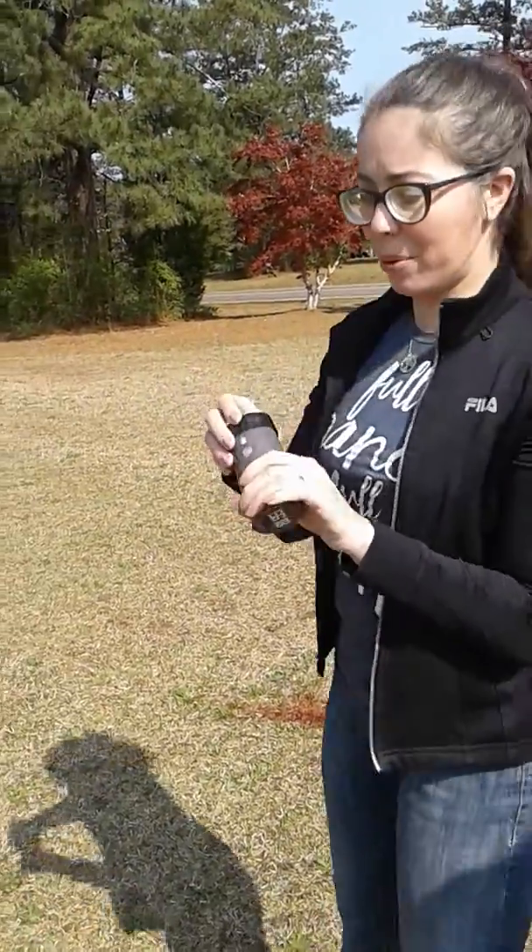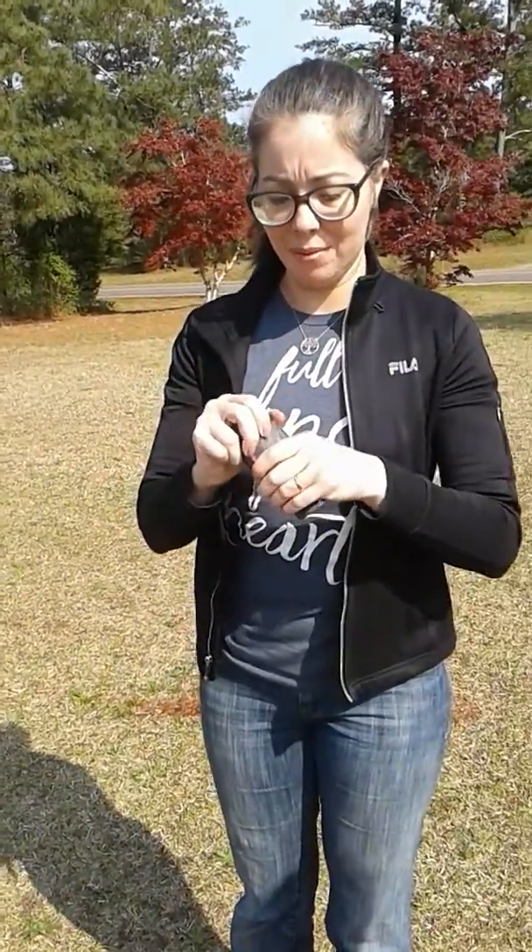This is the EG-18. It's a wire pull. It comes with a cap, which you remove.